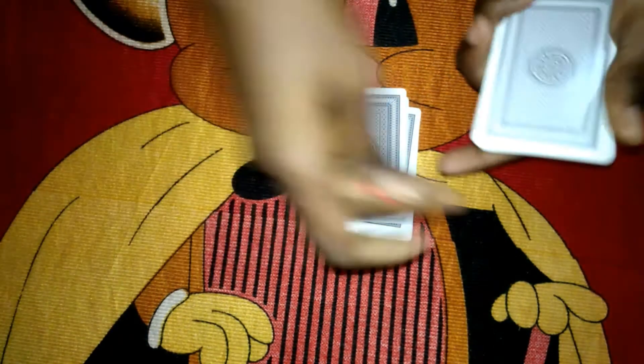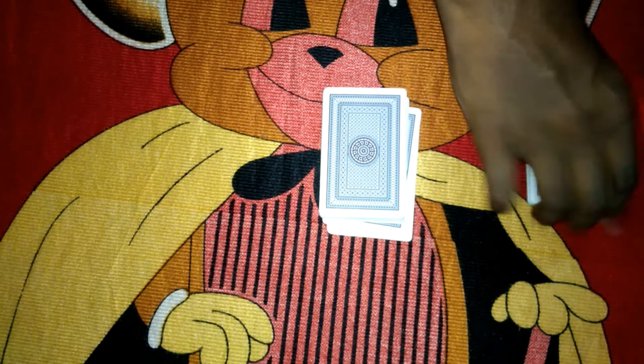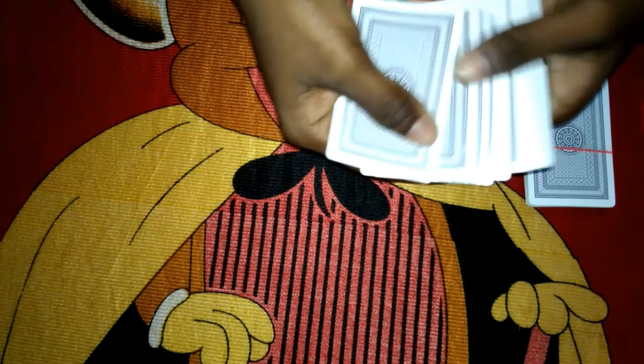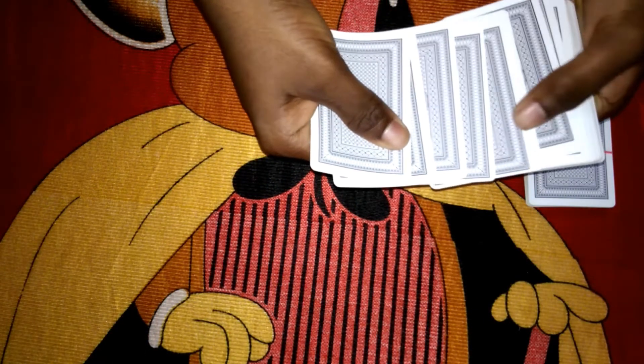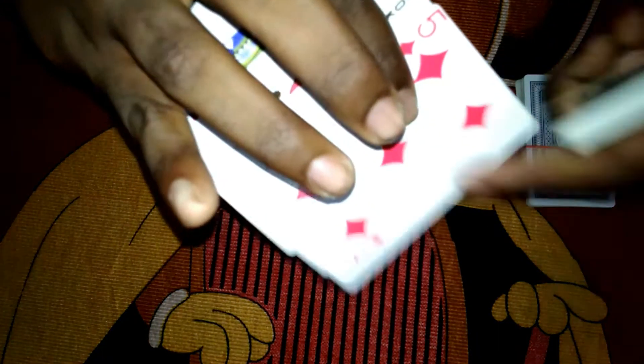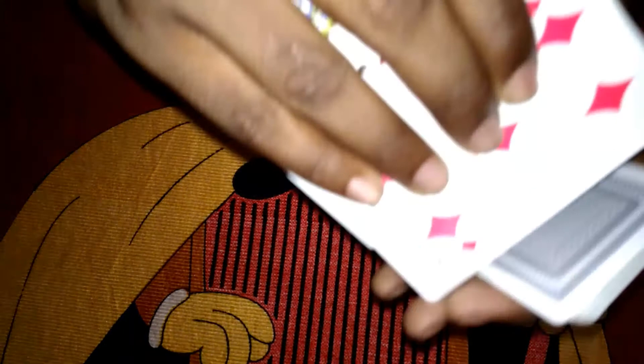With this rubber band, just attach the rubber band to this. All you do is just touch a card — for example, this one. Then you show it out to the audience.